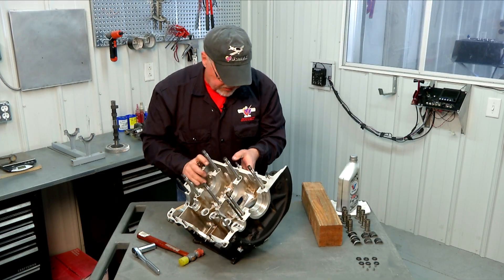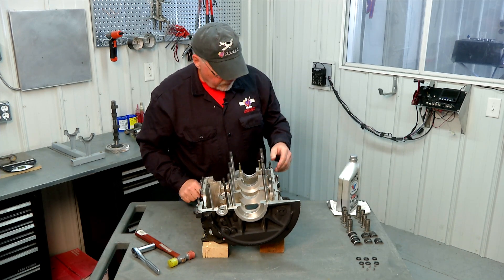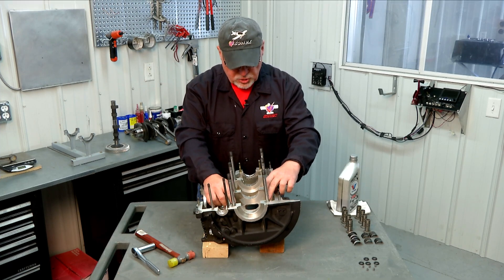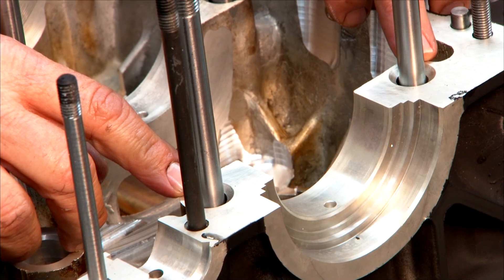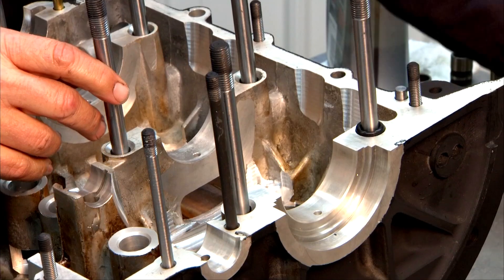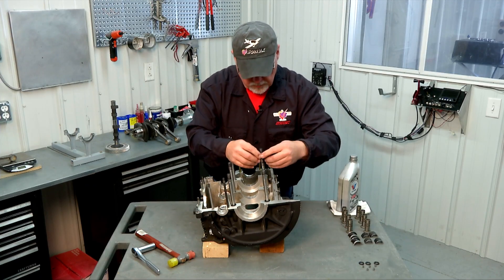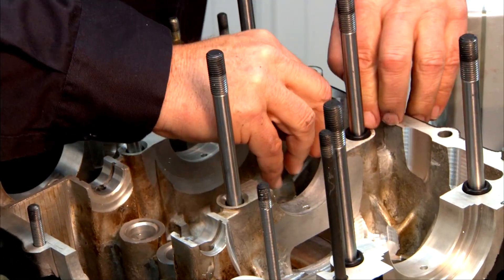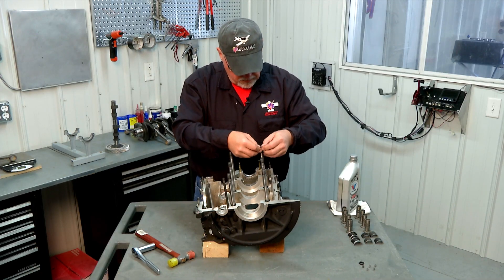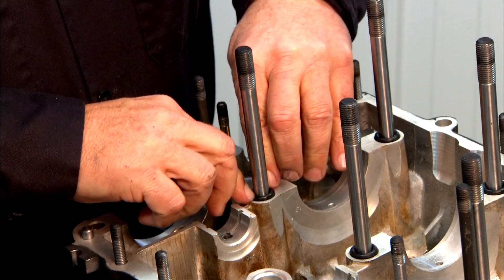Next we're going to set our engine up on our blocks, nice and sturdy. Our next step is going to be to install our rubber o-rings on our main engine studs. Each of these engine studs has a chamfered receptacle at the bottom of the stud where the o-ring is going to seat — there are six of those. Slide them down and seat them in the o-ring recess.